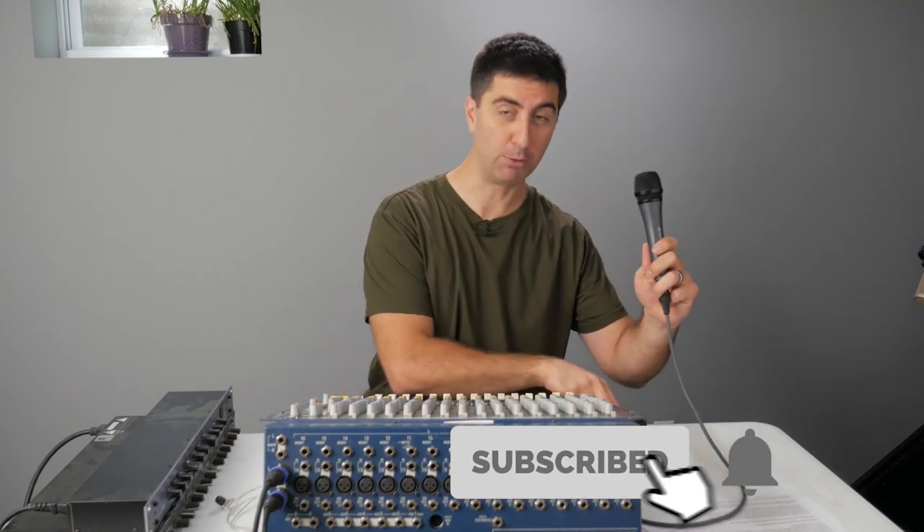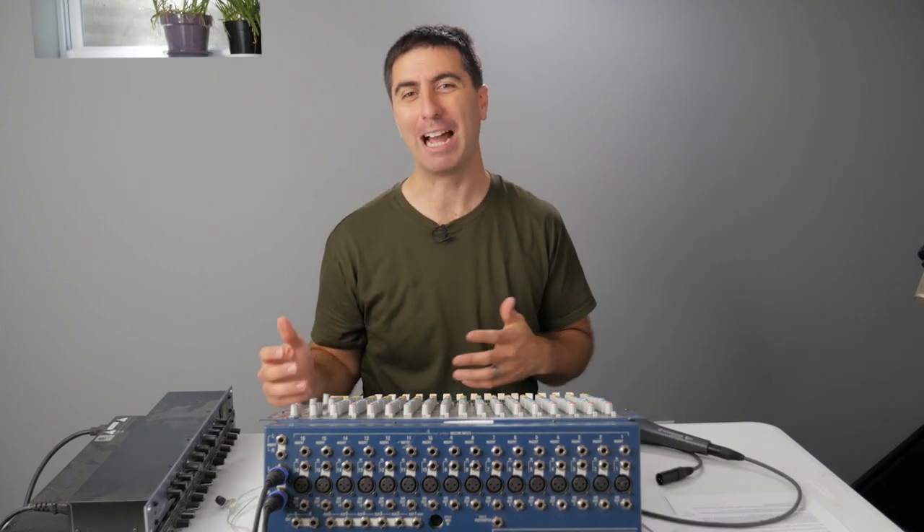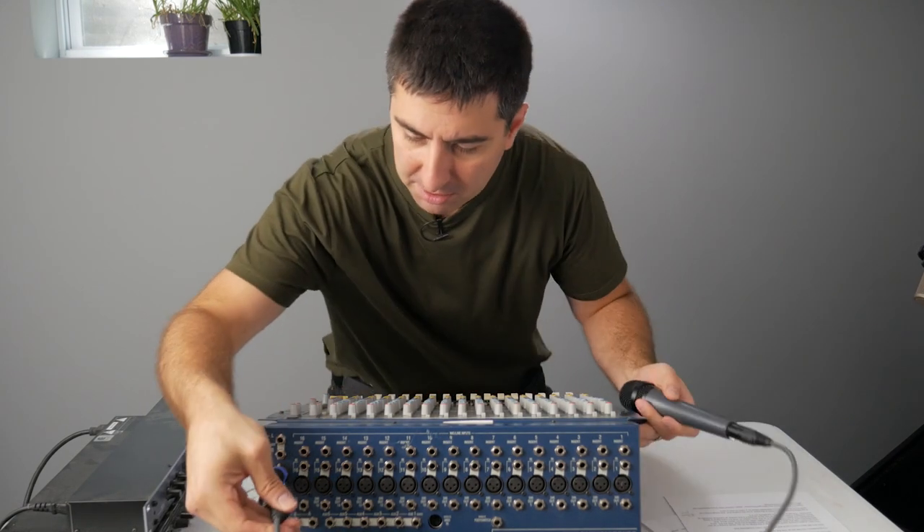Now you probably already know this, but it's worth going over again. You plug your microphone with a mic cable into the back side of the console. From the console's master output, you plug that into a powered speaker or a power amp that's going to a speaker. So I'm going to plug this into channel 16.